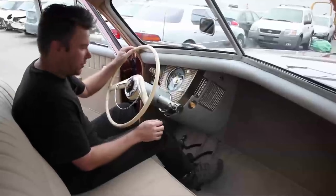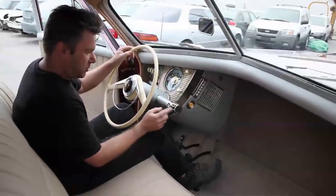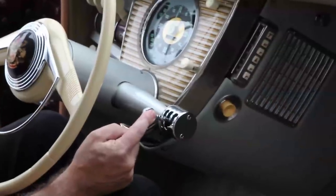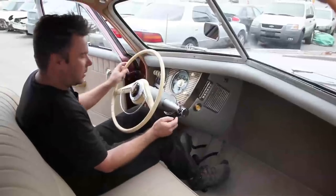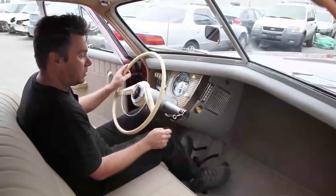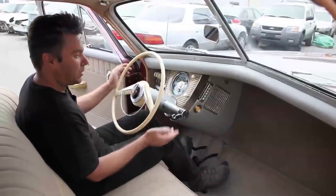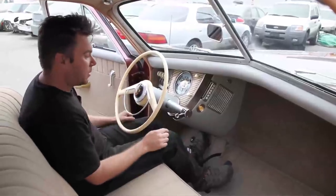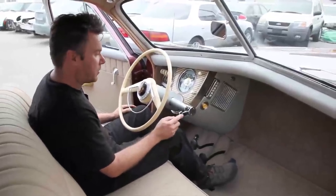Now this is the fun part about driving a Tucker — you get to have a Cord shifting mechanism, which is this whole Cord shift stalk with the lever. So when you're driving along in second gear, you can go ahead and select third without touching the clutch, and nothing will happen until you depress the clutch, and then that will allow the shift to happen as you're releasing the clutch. All the vacuum stuff is going to work for you.